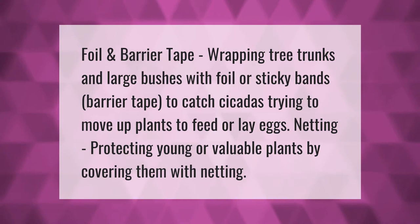Foil and barrier tape: wrapping tree trunks and large bushes with foil or sticky bands of barrier tape to catch cicadas trying to move up plants to feed or lay eggs. Netting: protecting young or valuable plants by covering them with netting.